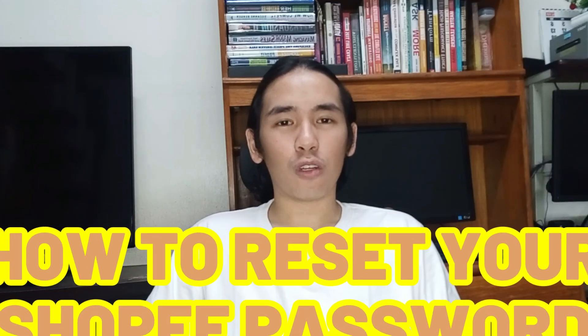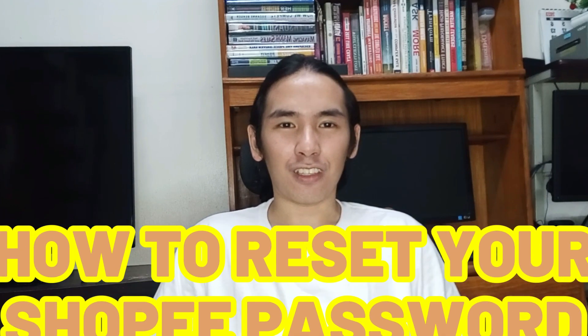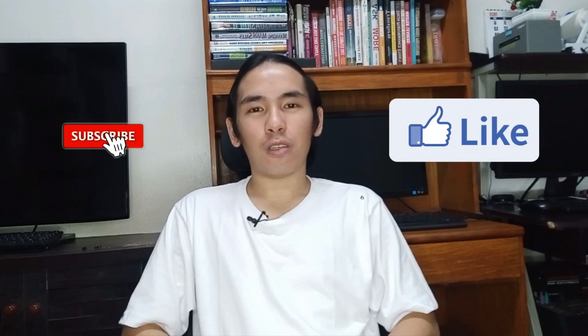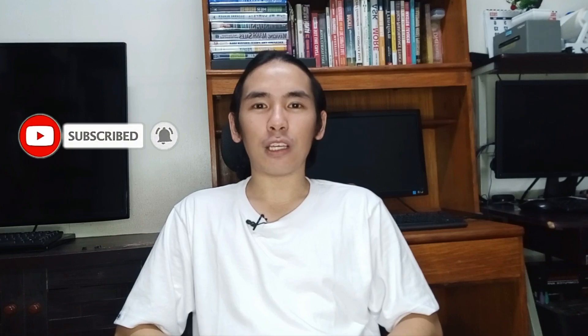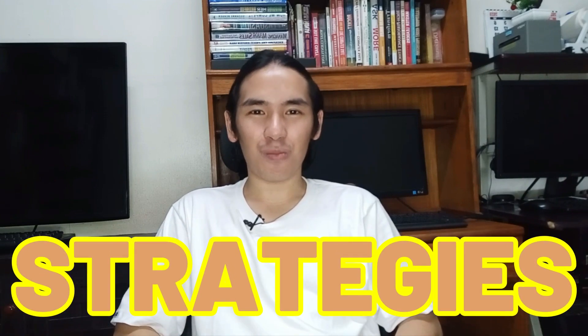Hi guys, this is Archie Noche and I hope you may tutunan kayo sa video na ginawa ko on how to reset your Shopee password. Let me know in the comments below kung meron kayong mga questions or tanong para sa video na to, and smash the like button and subscribe to my YouTube channel para mo maabutan sa mga susunod na video na gagawin ko — all about social media marketing, tips, tricks, and strategies para sa business mo online.